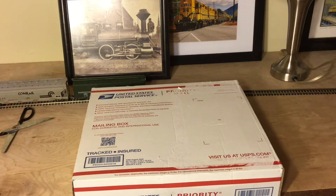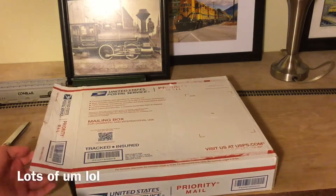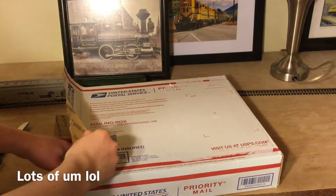Hey guys, Boston Real Fanner here. So we're doing a quick unboxing. I'm going to unbox it and I'll get back to you guys when I'm done. Alright, so let's open it up.